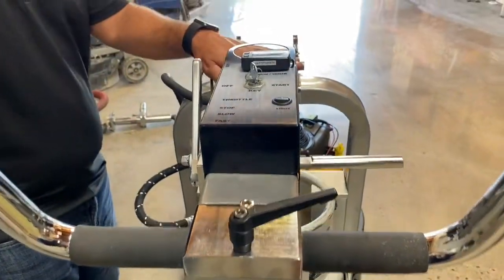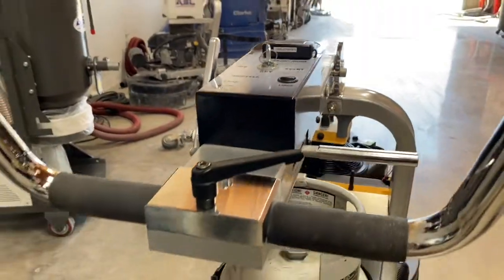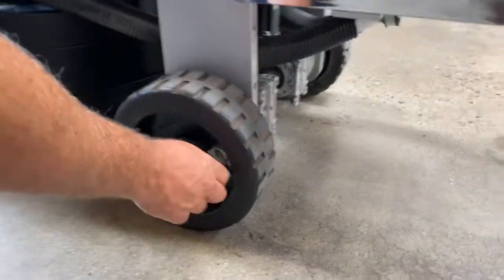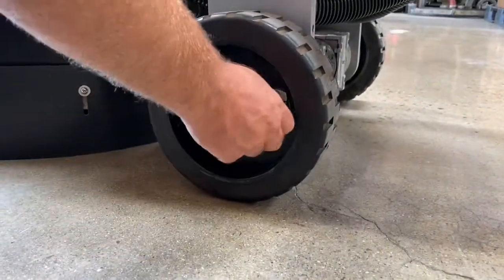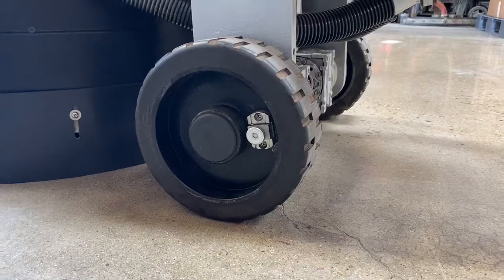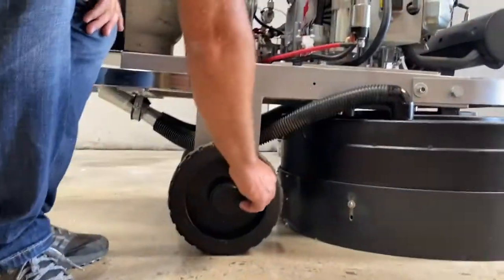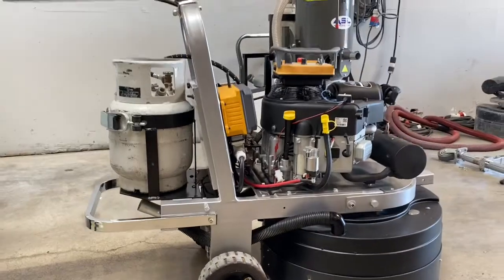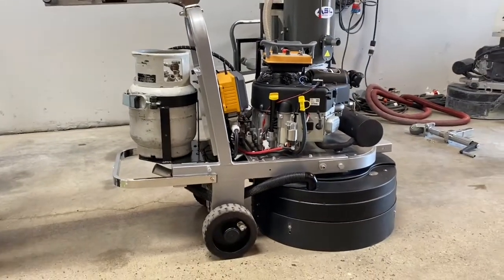If you want to run the remote control feature, we're going to come over here and take the wheels and turn the wheel locks in, so that way the wheel locks will lock in. Then go ahead and lock in the other side. That will lock in — you can move it around if you want and the pin will lock.